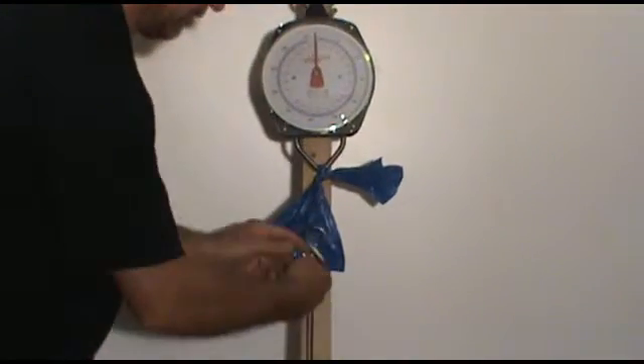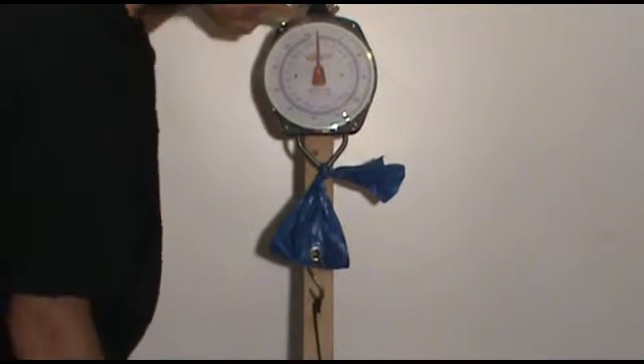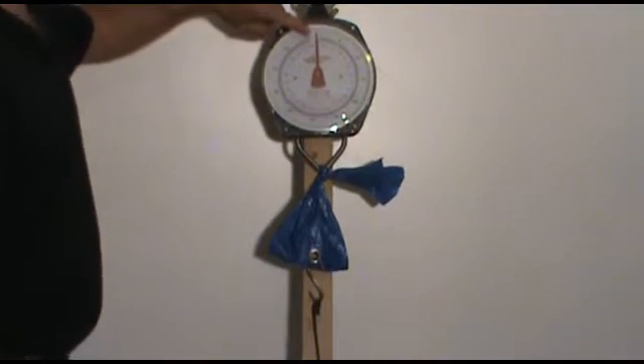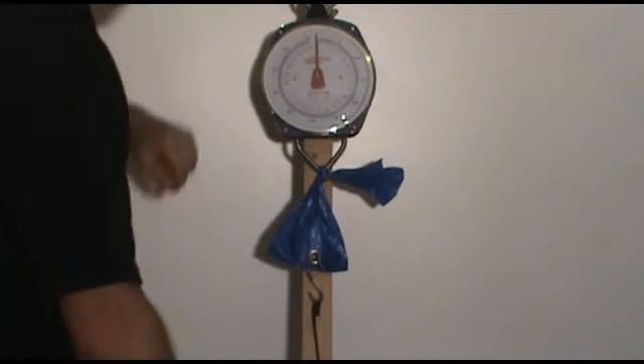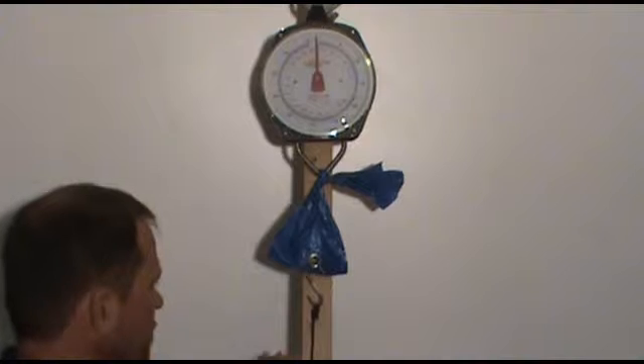We'll take our S-hook, put that in. We are at zero. We'll ratchet this down and see how many pounds of pressure it holds.